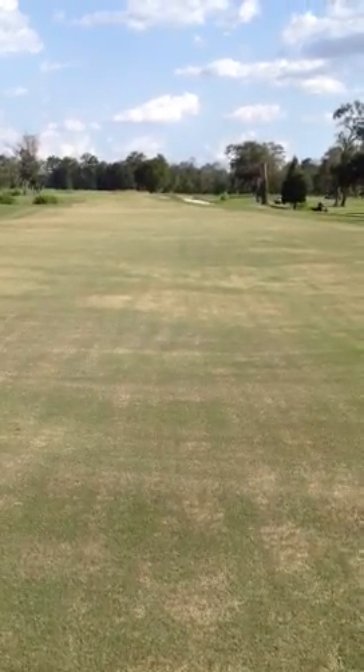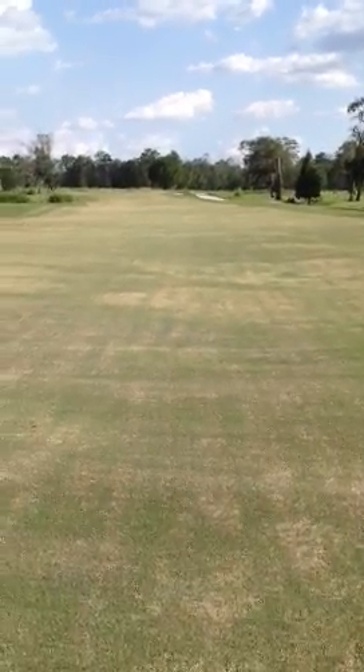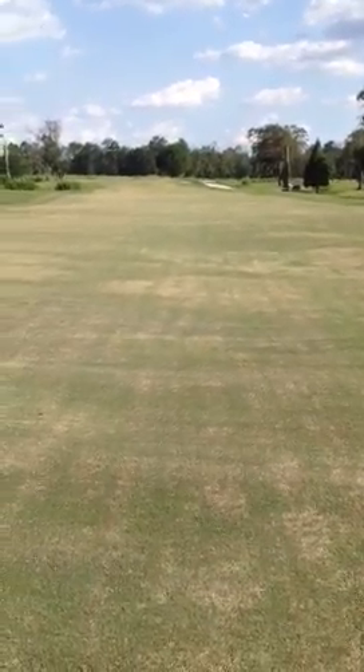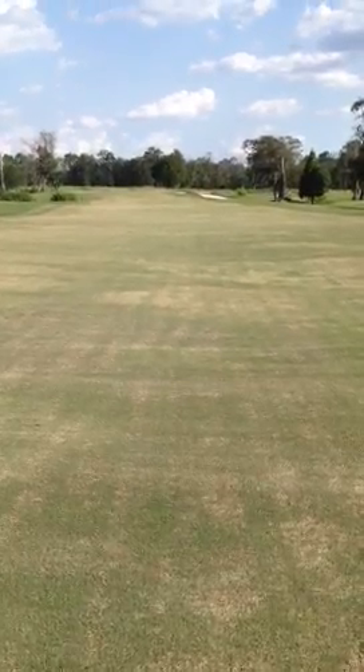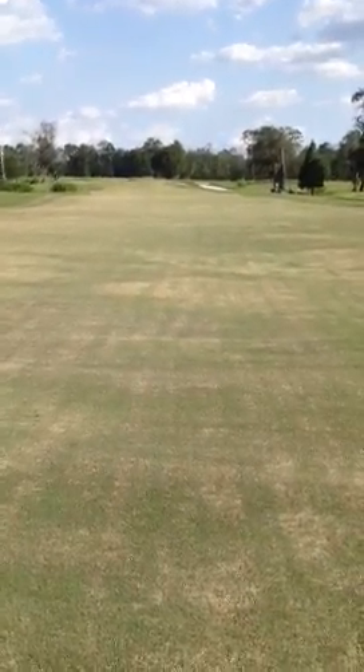Trying to open it up and relieve some compaction. Followed up that with a nice heavy circle verticut, and then a series of a couple circle cuts, mowing in a circular pattern direction.